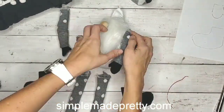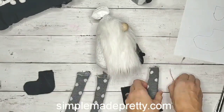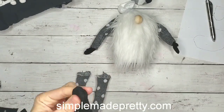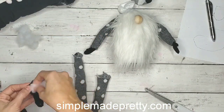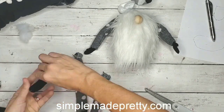Here I'm gluing the arms to the body right up underneath his beard where the beard meets the sock. His hat is going to cover his arms so you won't see them as much. I glued those mittens inside of his arm sleeves as well.